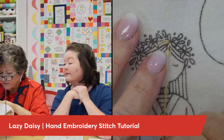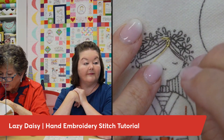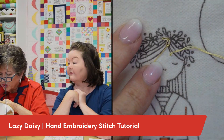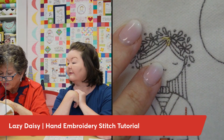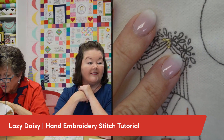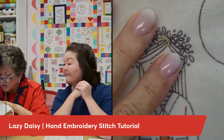This is going to be a good one! You don't want to pull it too tight, because they'd be really close to each other and it wouldn't be an open loop. Then you bring your needle right back down on the opposite side of that thread, tacking the loop down. That's a good loop! Much better.